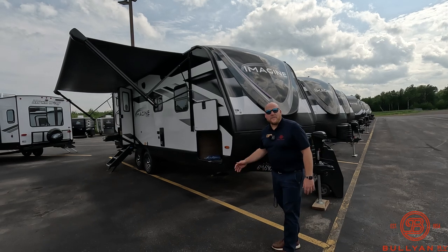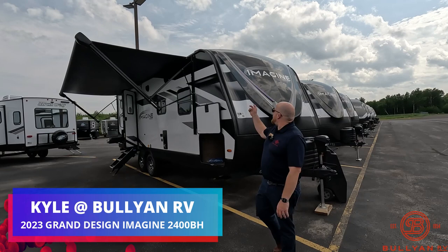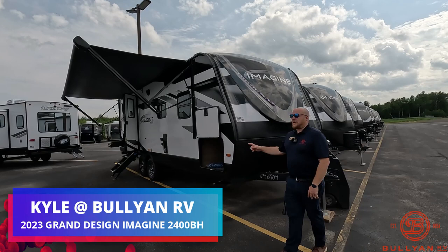Hey guys, welcome back to the channel. Kyle Dittman here, Bullion RV with Duluth, Minnesota. Today we're going to take a look at the Grand Design Imagine — it's a 2400BH. So we'll start up front here, get you on the outside and then get you inside and see what you think.